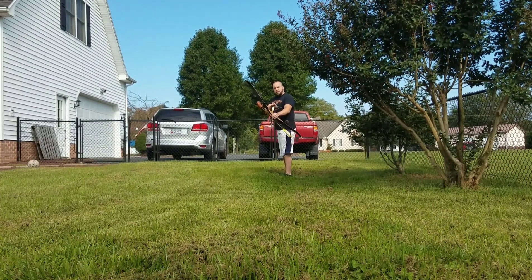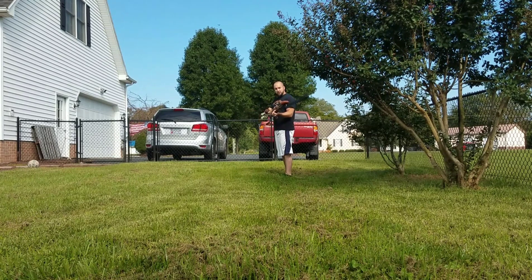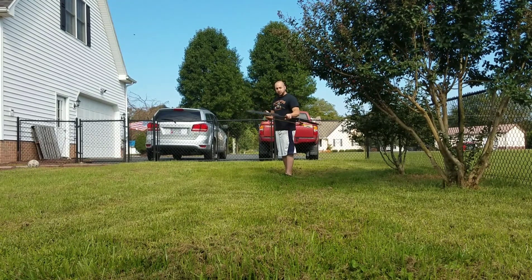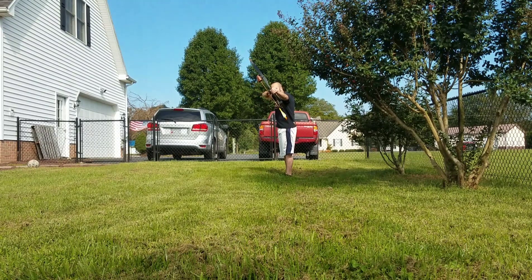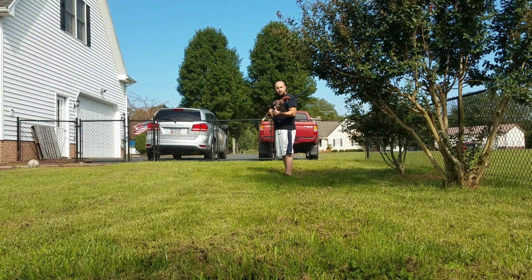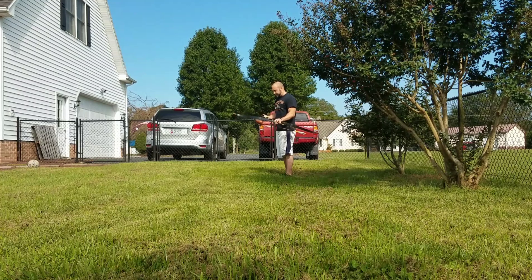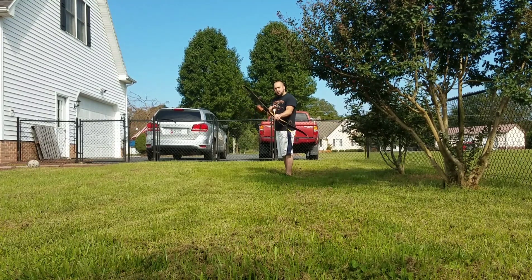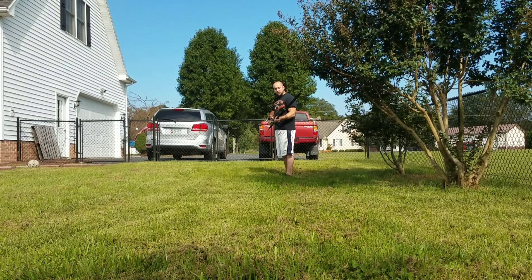I'm going to shoot the field point first. I can hear the cutthroat. I've got a bear razor head — I might as well shoot that one too. Alright, I can hear the Carbon Express in flight.